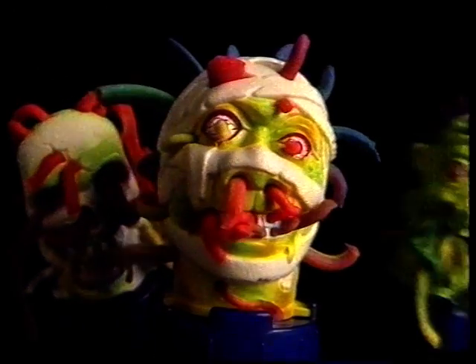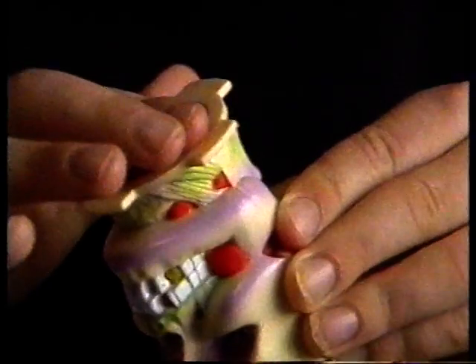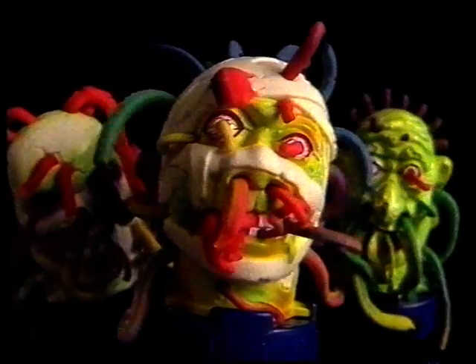Introducing new Superdough Squeezers from Krona. Just fill them and twist them and... They're horrible.